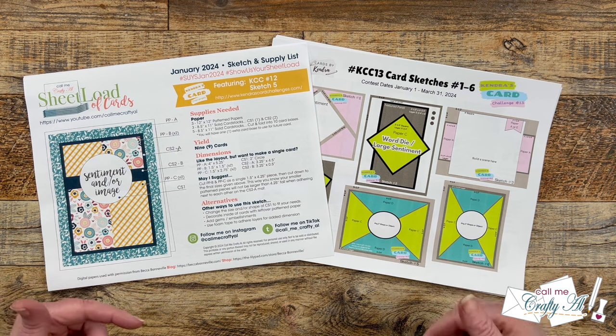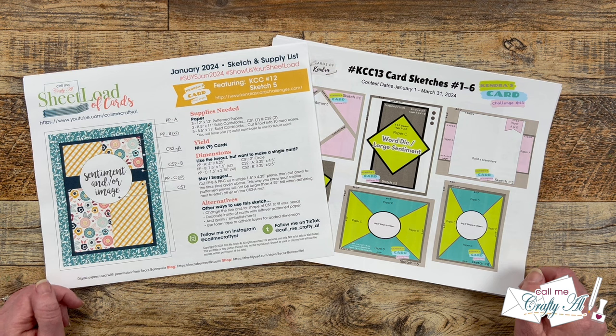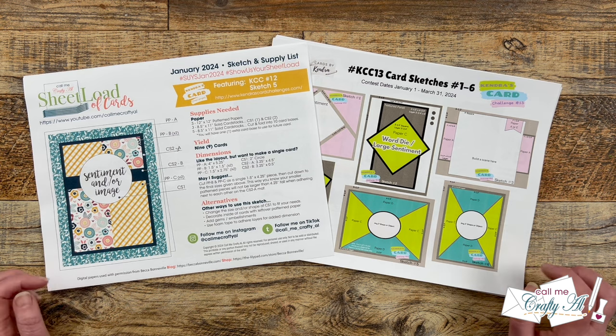Hello Crafty friends! My name is Alisha but you can call me Crafty Al, and welcome to my stop on the Kendra's Card Challenge and Sheetload of Cards Collaboration Hop. I hope you'll stick around, find out more about the hop, see what I'm going to create, and learn how to go and see all of the other artists who are sharing today.